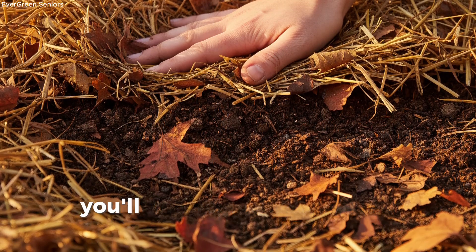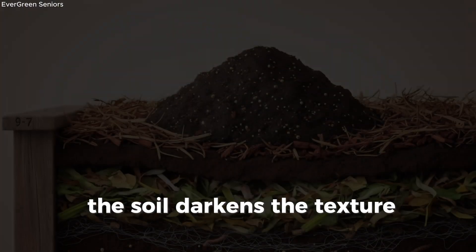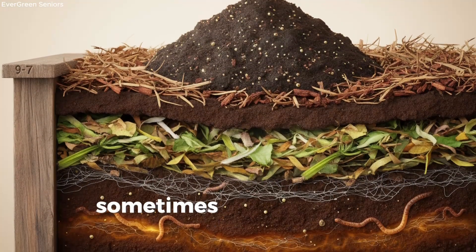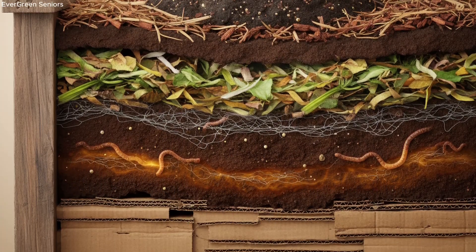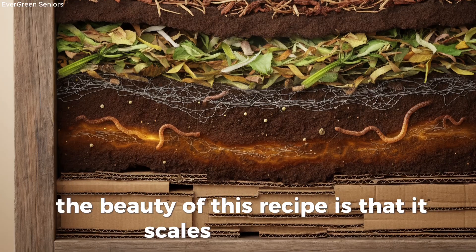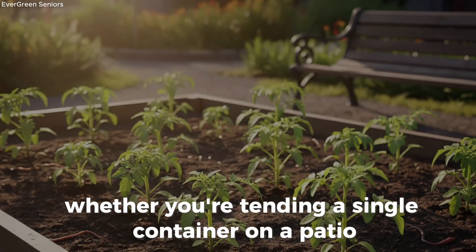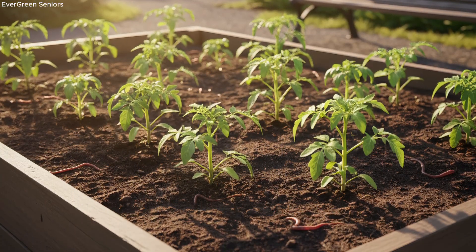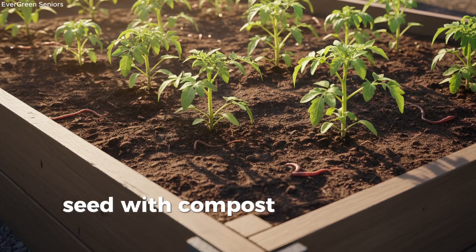Within two to three weeks, you'll likely notice subtle but powerful changes. The soil darkens, the texture softens, and the smell grows richer and more earthy. Sometimes you'll even see earthworms returning, drawn back to the feast you've set out for them. The beauty of this recipe is that it scales up or down — whether you're tending a single container on a patio, a row in the backyard, or a large garden plot, the principles remain the same: spark with sugars, feed with organics, seed with compost, protect with mulch. Nature does the rest.